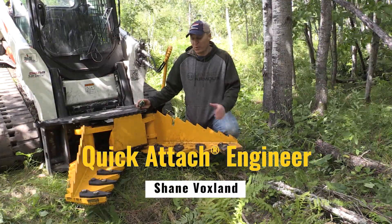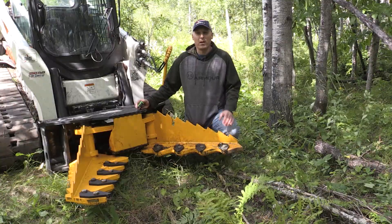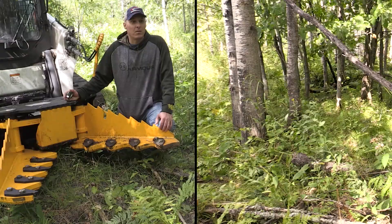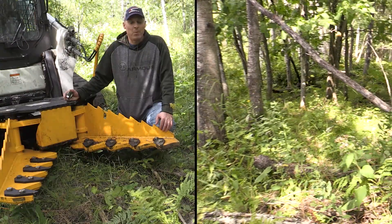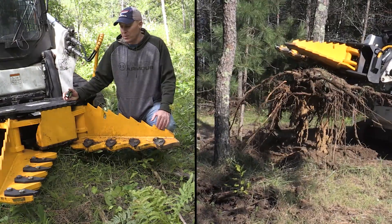Hi everybody, I'm Shane and today we're going to be trying out our new heavy-duty tree puller. We're in a thick forested area here and we have a variety of trees ranging from basswood to popple. Most are between three to eight inches in diameter, but we're definitely going to try some of the heavier trees.